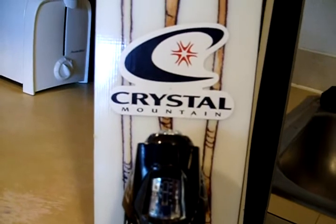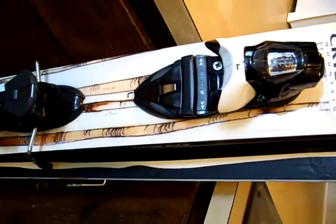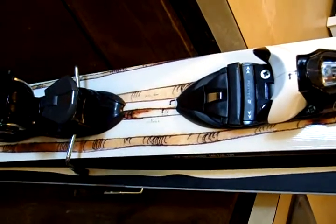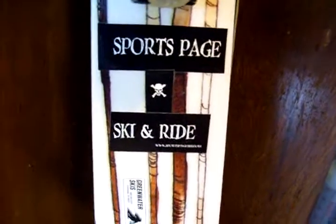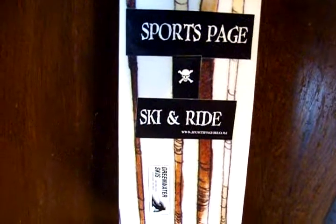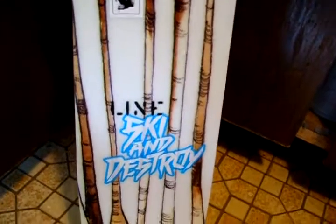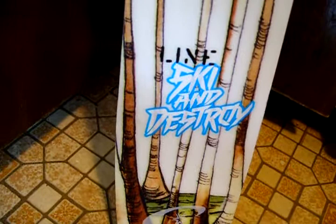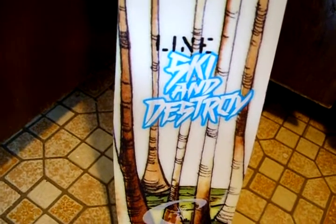Another Crystal Mountain sticker halfway down the ski. Rossignol bindings — match them up with your Rossignol boots, makes a great combination. Further down, Sports Page Ski and Ride — that's a ski shop that I bought my skis from, back east, east coast. And another Line sticker: 'Ski and Destroy' — part of their motto. That's what you do when you get up there, ski and destroy and rip it up.